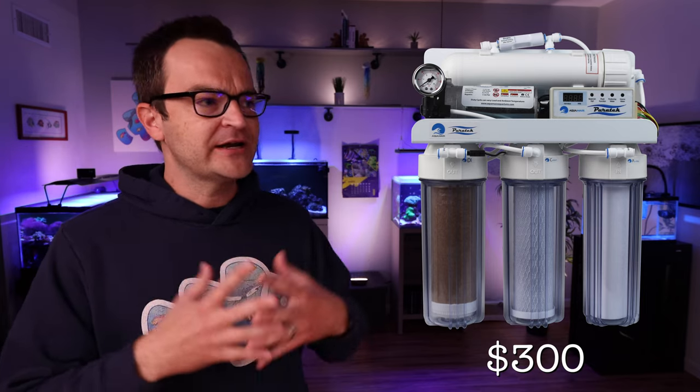The grand total for the 45 gallon build list is $2,155. But again, don't panic yet — stick around because we're going to jump right in and show you how to save several hundred dollars on this build.